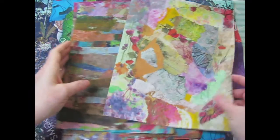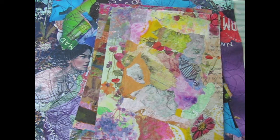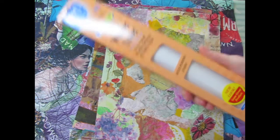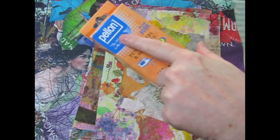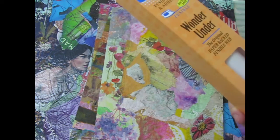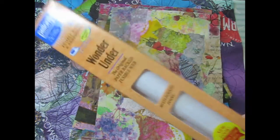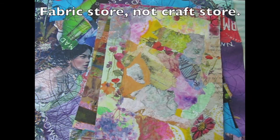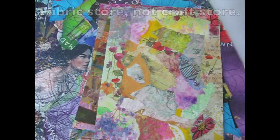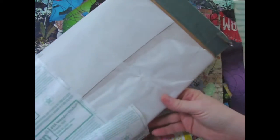Here's what you're going to need. You're going to need some Wonder Under. You can get it at the craft store, sometimes in a thing like this. If it's not this Pellon brand or whatever, it won't be called Wonder Under - it'll be called fusible webbing or fusible interfacing or something like that. At the craft store you can buy it by the yard, or I usually just buy the whole bolt.